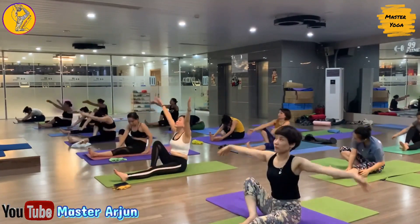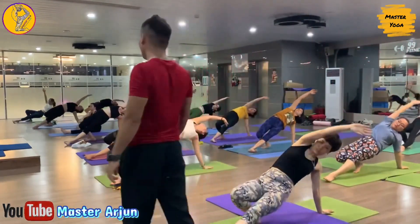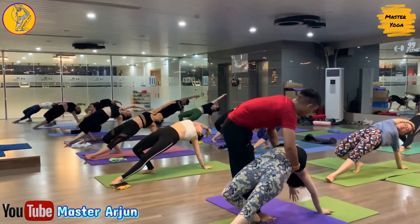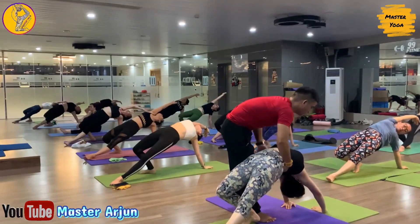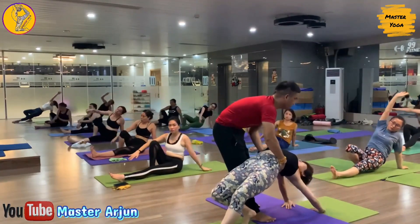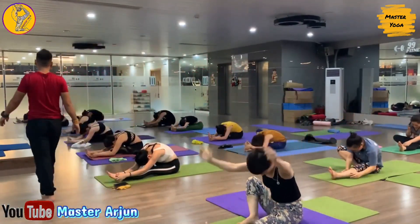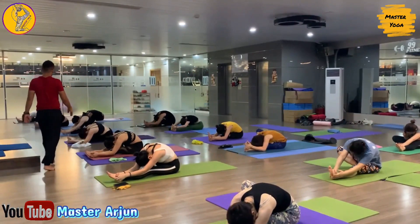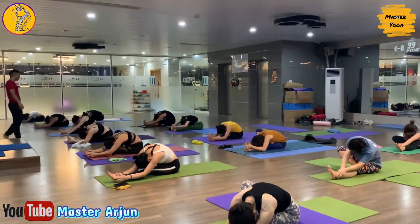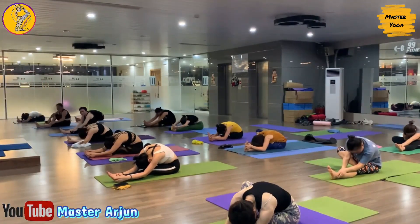Last one — now inhale, raise both hands, exhale, drop your left palm, slowly lift your hip up. Open your chest, open your shoulder, look up. Hold — one, two, three, four, five, six. Now inhale, slowly drop your hip, raise both hands, and exhale, slowly bend forward. Touch your forehead on your knee. Keep your left leg straight. Hold — one, two, three, four, five, six.